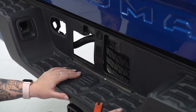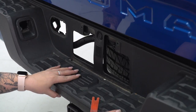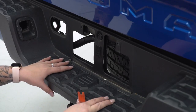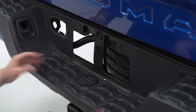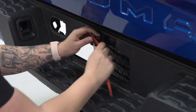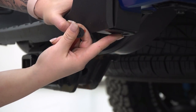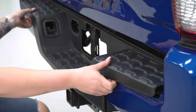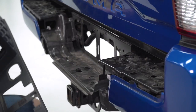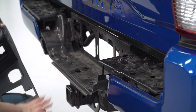Next, remove the couple of clips holding on the trim piece. If this is the first time you're removing this trim piece it is going to be pretty difficult, as it's held in by a couple of clips on the bottom, a couple behind the license plate, and two on either side down at the corners. Take a soft pry tool and remove the clip up top, then head down to the corners and take out those clips. Once all clips are removed, you can pull off the trim piece. This exposes most of the bolts that we need to remove in order to remove the bumper as a whole.